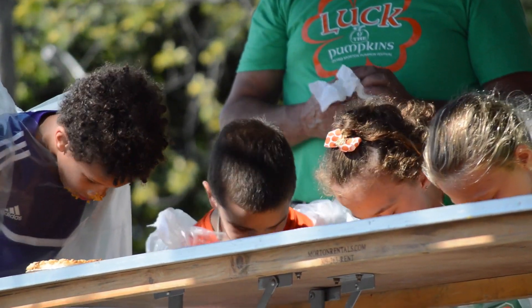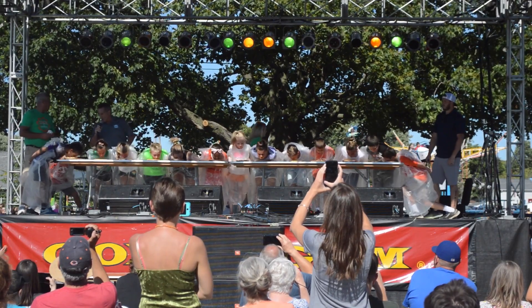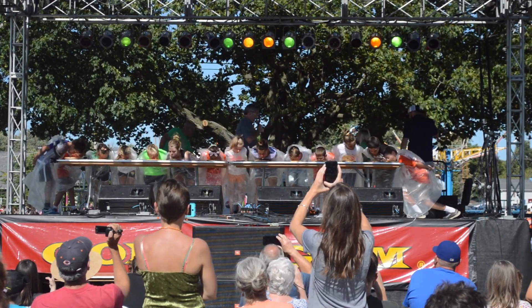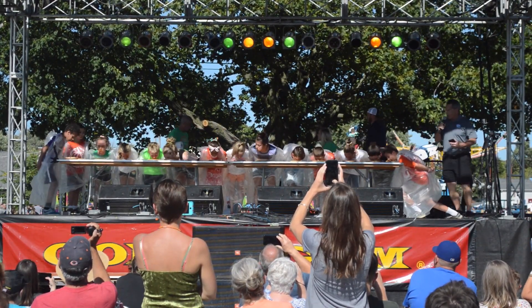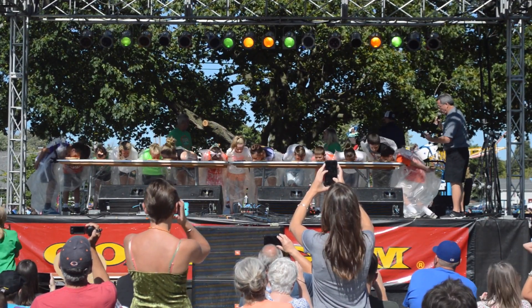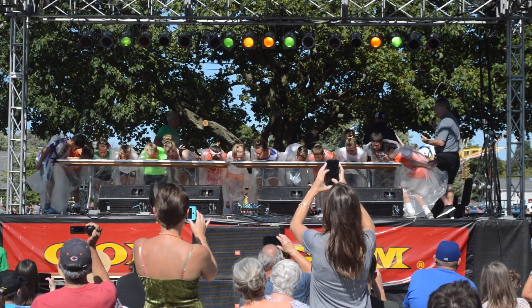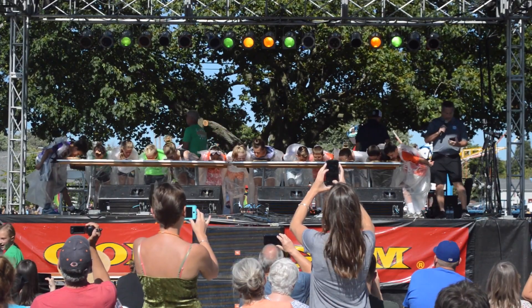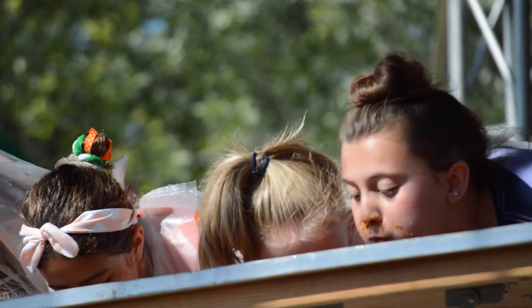We've got about 30 seconds left. Don't worry about the crust — just go ahead and stick your nose in that pie. We're going to call time here in just a little bit. Come on, Cameron. Let's go. Hold up that family tradition. Good job. We're going to count it down: 10, 9, 8, 7, 6, 5, 4, 3, 2, 1. And that's time. Stand up, kids. Let's hear it for them — they did a great job.